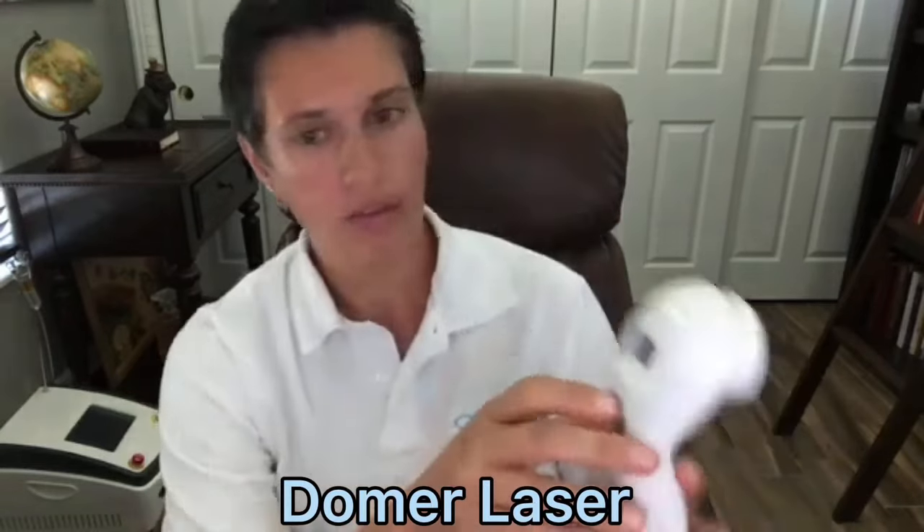To turn it on, just push this little button in the center and hold it for a few seconds. For the time, you can change it by hitting this button that looks like a clock — every time you hit it, it's going to change the time setting until you get to the time you want, with 15 being the lowest.